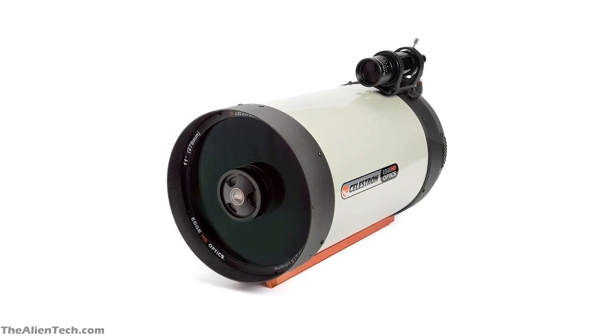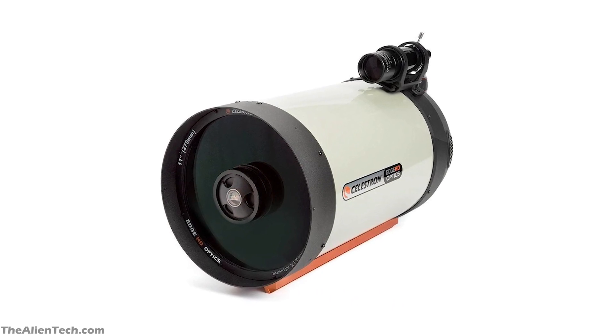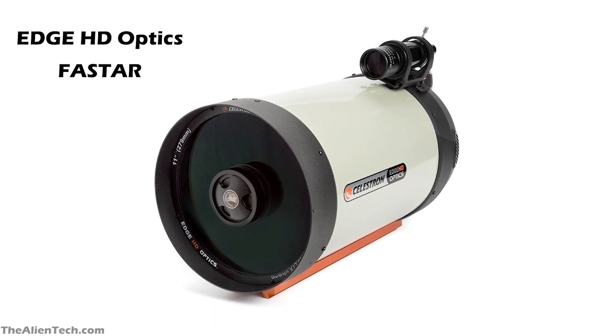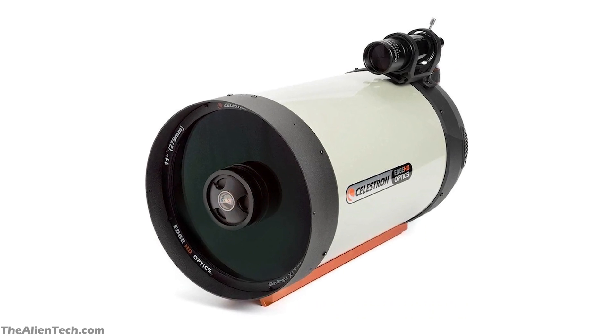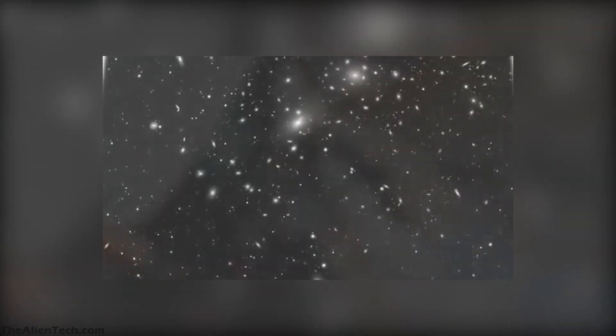As this is one of the higher-end telescopes from Celestron, it has all the best technology such as Edge HD optics, it is Faststar compatible, and has Starbright XLT coatings. Because of Edge HD technology, the images you see are aberration-free across the wide photographic field of view.